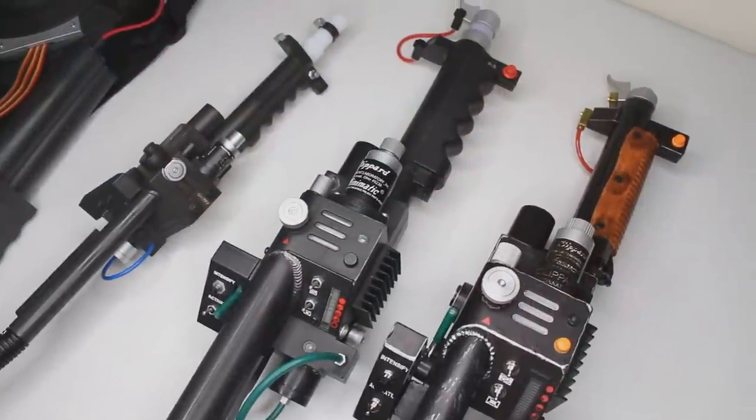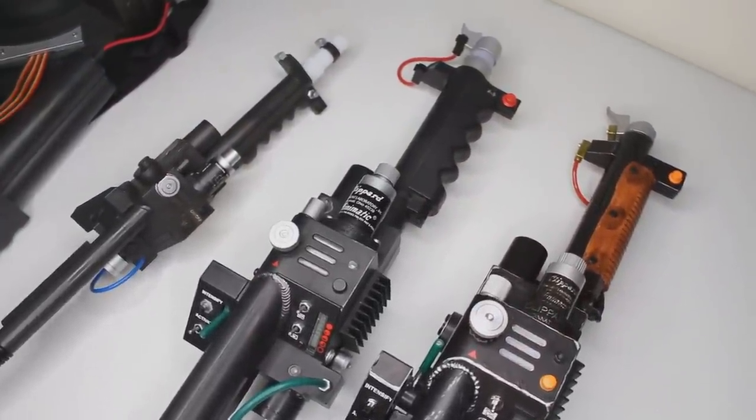Since the release of that video, I've had tons of people messaging me and emailing me asking if I could make a video comparing the Hasbro wand against some other popular released Ghostbusters Neutrona wands. And I'm here for you guys, so that is exactly what we're going to be doing today. Let's break everything out on the table right now and show you what we're doing.